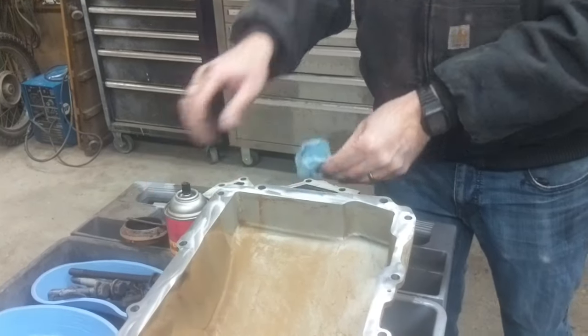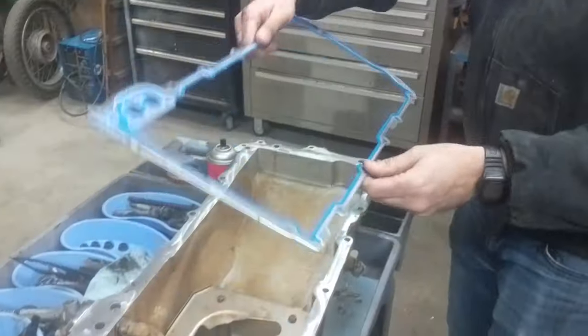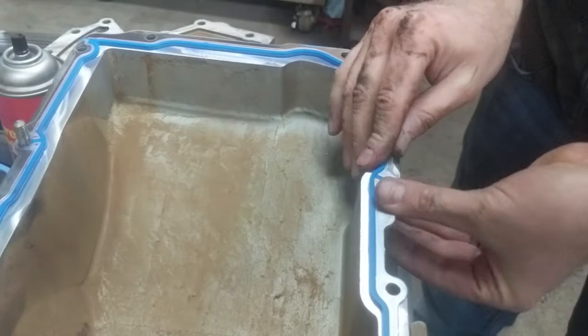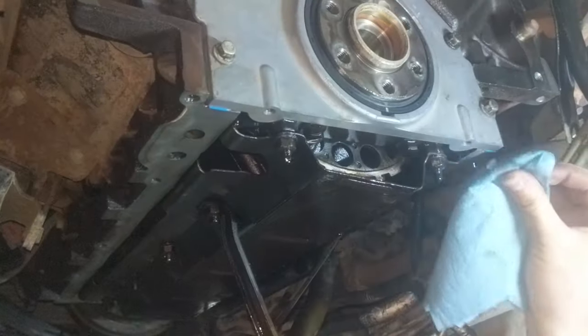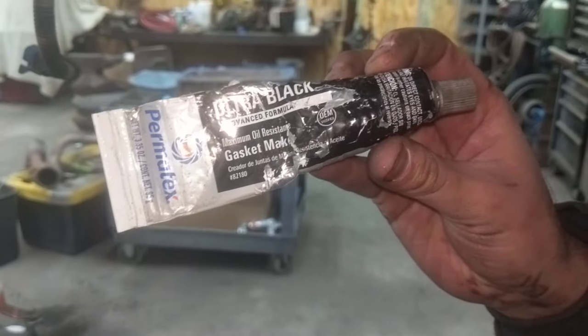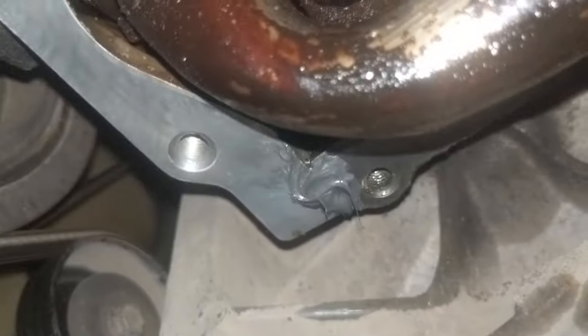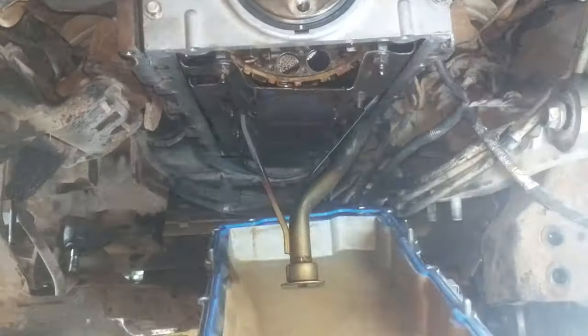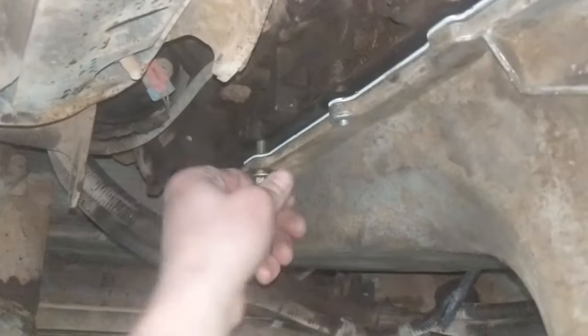Get the baffle back in, the oil filter back on, and wipe the surfaces with a little brake cleaner to get a nice clean surface. Poke the oil pan bolts through, then apply a little RTV silicone where the front and rear covers meet the block, and lift the oil pan into place.